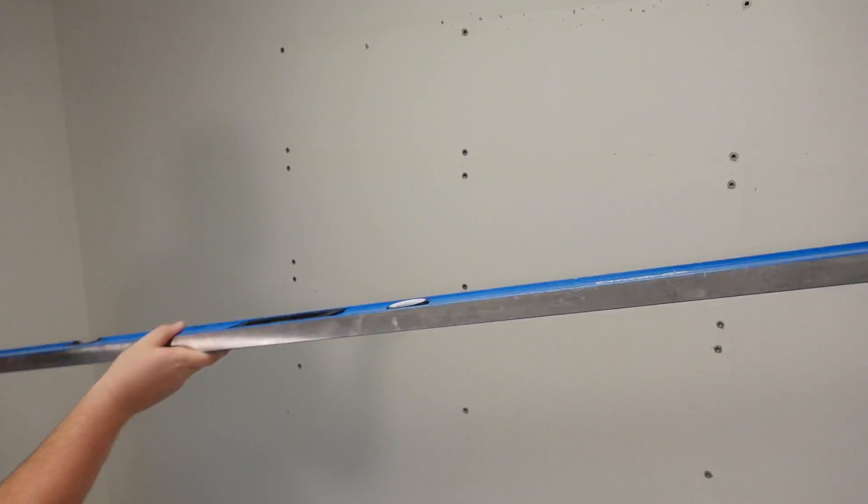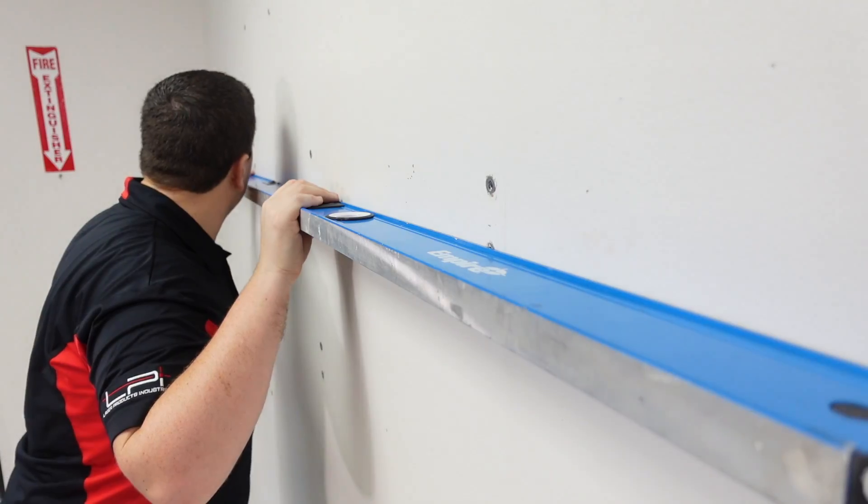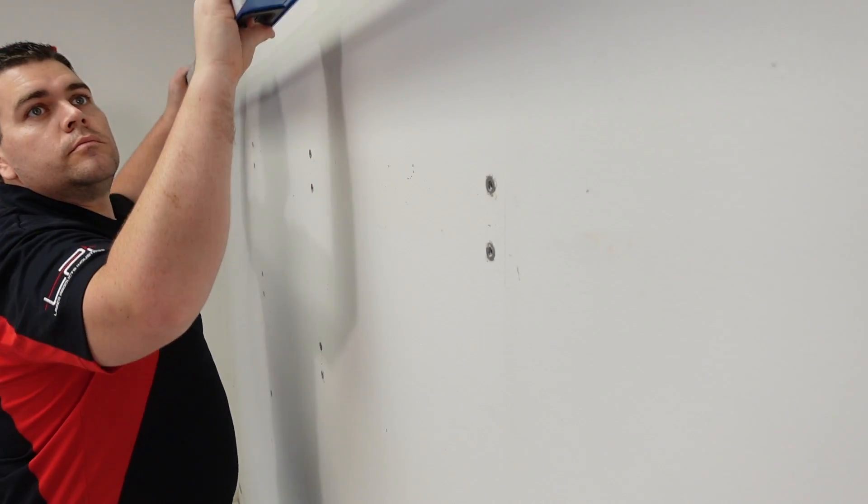I first begin by checking the wall for flatness. I'm looking for 1/8 inch variance over 10 feet. If the wall goes beyond that tolerance, I'll have to tear out the sheetrock and replace it with concrete board. Thankfully, this wall was built pretty flat, so here's a construction montage as I attach and cover it over with 1/2 inch concrete board.